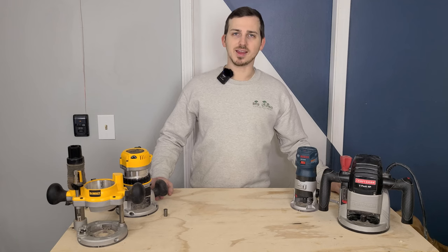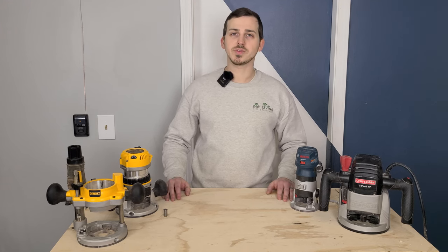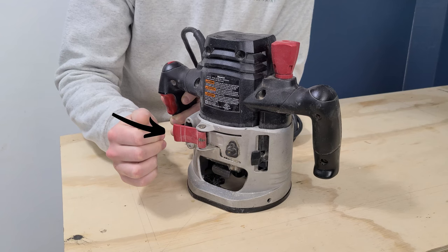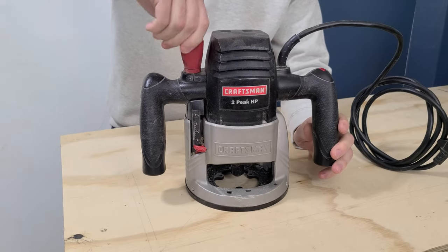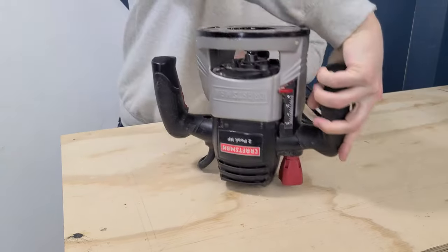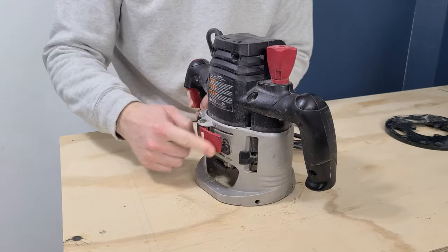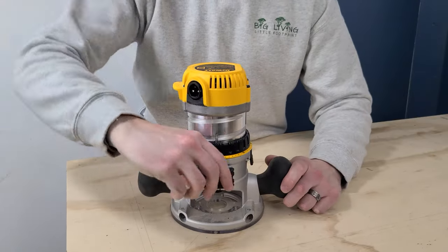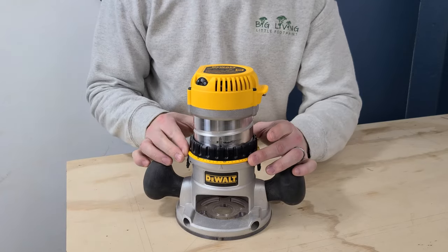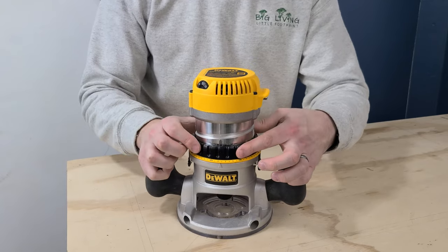Now with your bit installed, you'll need to set the height. The process varies between router brands. On our older router, release the clamp latch, then turn the adjustment screw to reach your desired height and lock it down. Our DeWalt fixed base is more convenient — release the latch, spin the ring to dial in the height up or down, align the zero on the yellow ring to the arrow, and lock it in. Our Bosch trim router has a three-position knob: the top position releases the base freely, the second engages the thread, you turn the micro adjust wheel to set height, then the third position locks it in place.